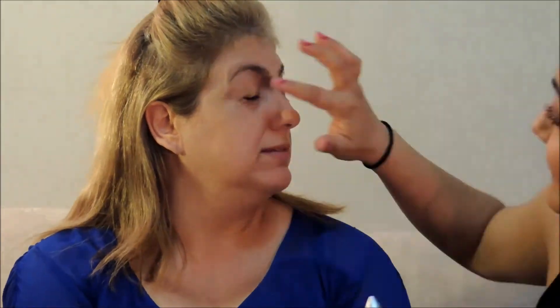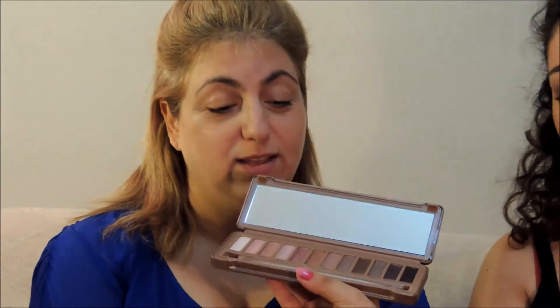Anyways, now I'm going to put the Urban Decay Prime Potion. Now we've got the Urban Decay Naked Palette 3.